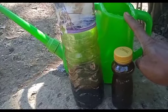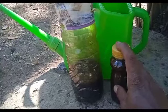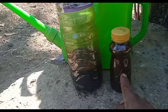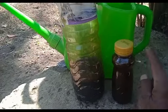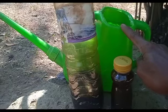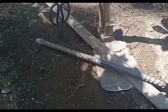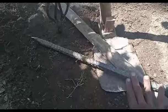Dan jika teman-teman tidak mempunyai POC seperti ini, kita bisa menggantinya dengan trikoderma atau EM4. Lalu kita mix dengan IE4, dengan dosis untuk 5 liter air: IE4 3 tutup botol, trikoderma atau EM4 2 sendok makan, dan tetes tebu 2-3 sendok makan. Dan ini alat untuk membantu membuat lubang lahan tanamnya, ada cangkul dan juga linggis.